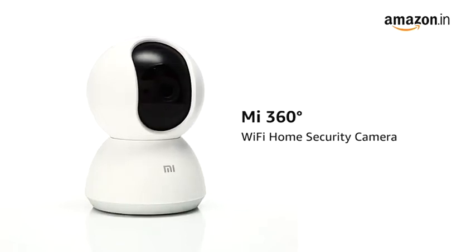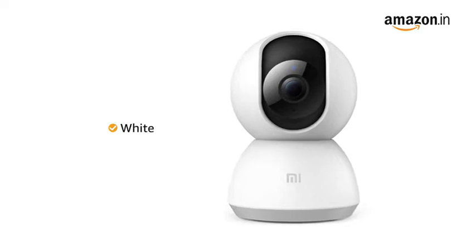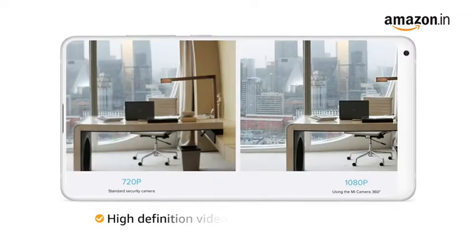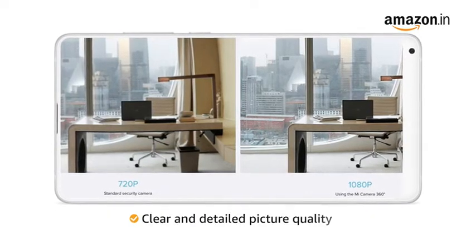Presenting the Mi 360 Degrees Wi-Fi Home Security Camera. This camera is available in white color. This 20 megapixel camera records high-definition videos in 1080p resolution for clear and detailed picture quality.